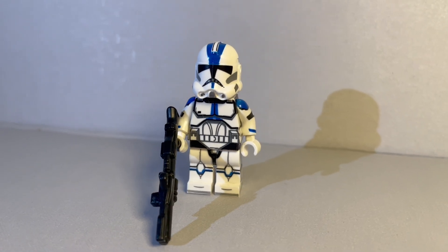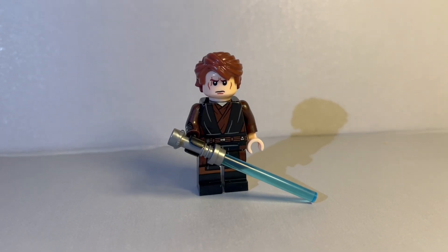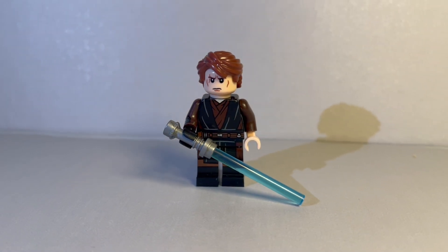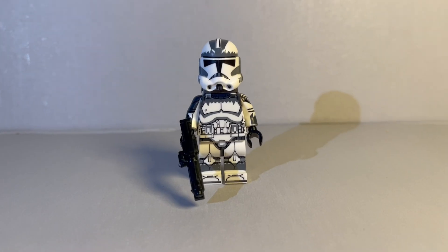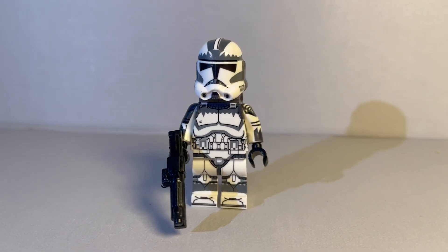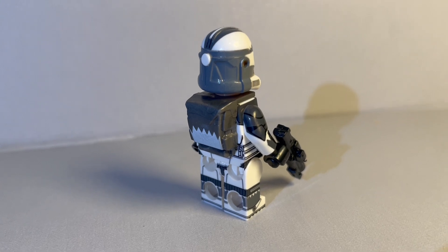The guns are really cool — they're actually the proper Republic minifigure guns from the actual shows. Next up we've got Anakin Skywalker, pretty similar to the ones that LEGO gives us, except if you look on his arm there he has a bit of extra printing on his right arm, which is really cool — I wish LEGO would do that too. Next up we've got a Wolfpack Trooper, again heaps of great detail, much better than the official LEGO version. I love the backpack on this guy as well.